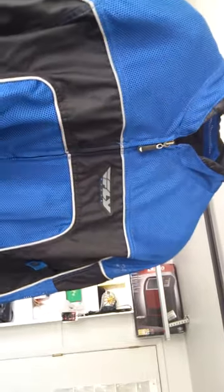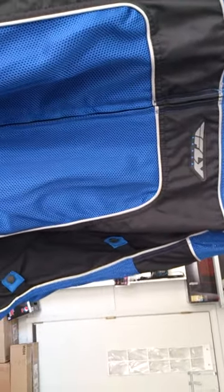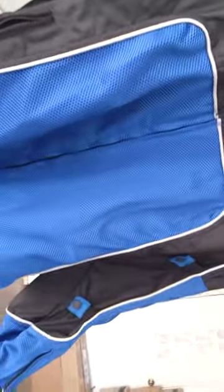The overall construction of the jacket is not bad at all. I'm pretty sure these were made in China or Thailand or something — they're not the most expensive, for sure.